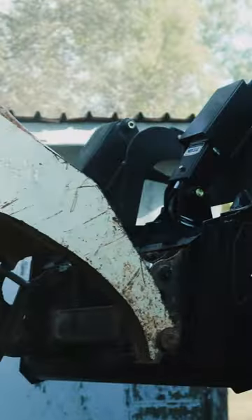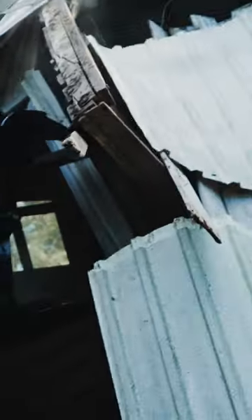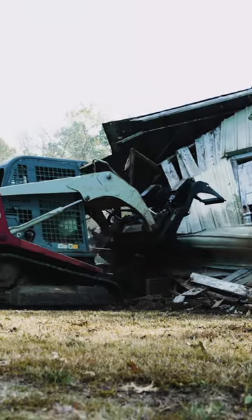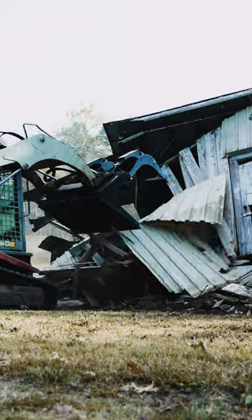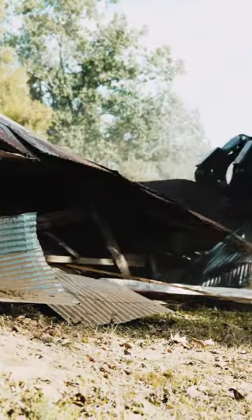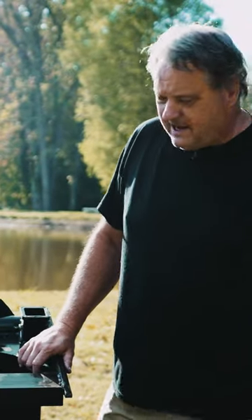If you look at this bucket, everything on this bucket is made of heavy steel. It's arm plated. It has plating over the cylinders — Titan has actually protected their cylinders. On this bucket right here, it's got a solid bottom plate which means you can scoop under stuff and pick it up.